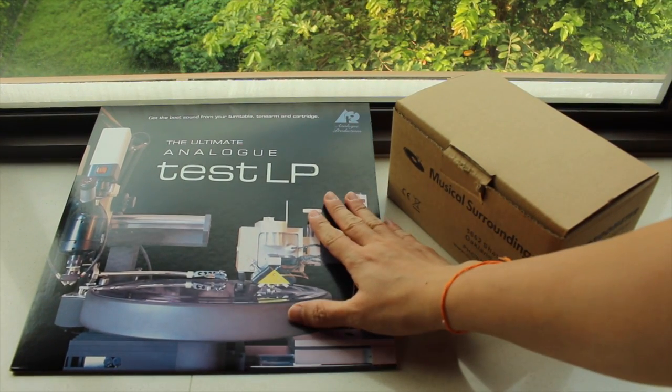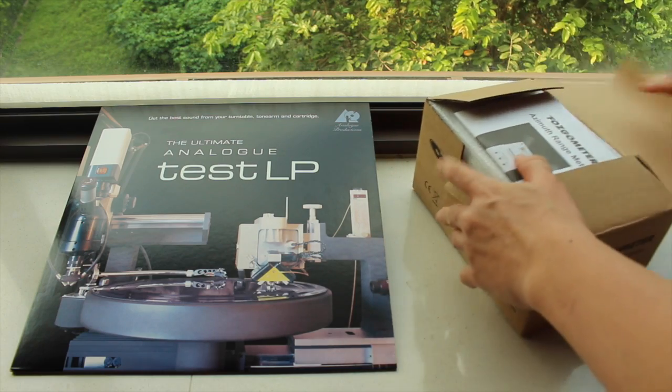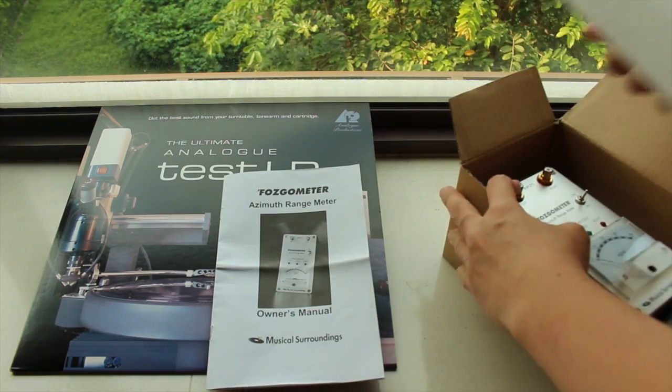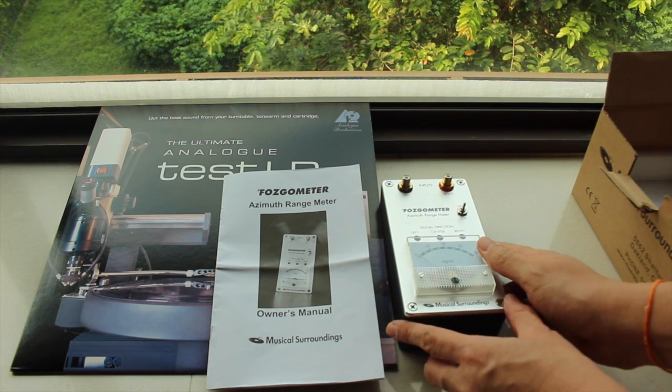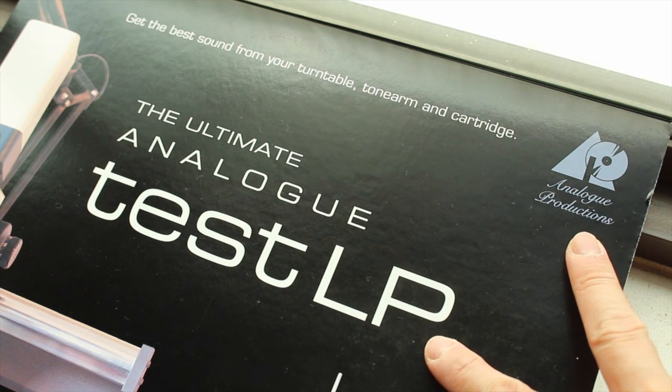The tools you need here are the Ultimate Analog Test LP and the Fozgometer, both of which can be purchased from your local hi-fi retailer or online from musicdirect.com. This test LP is kindly made by Analog Productions.